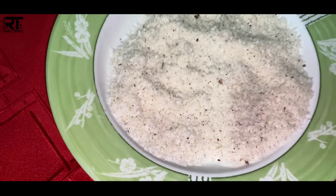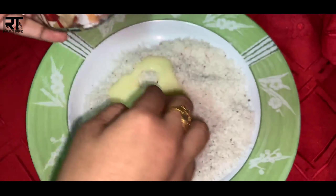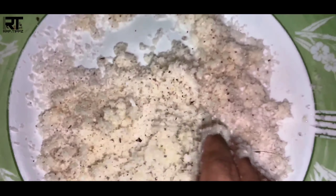We will pour. I will add some desiccated coconut. I will add some milk.